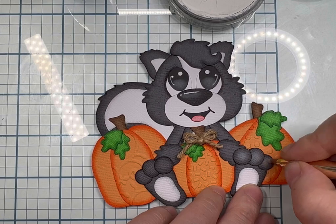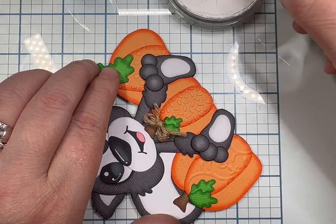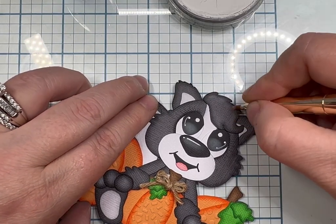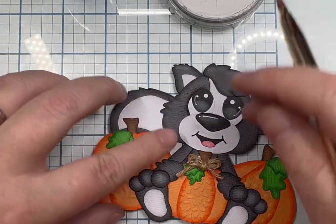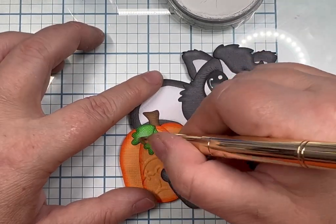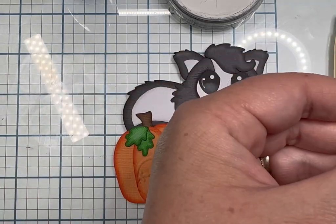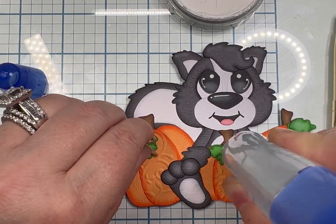Now I'm going to go ahead and add highlights. If I make more of these I'm probably not going to add all the white gel pen — I'm so used to using so much gel pen. I actually liked it looking at it now with the toes not having the white gel pen on them. I went a little crazy with the gel pen but I wanted it to stand out, and looking at it now I see that the chalk was enough.